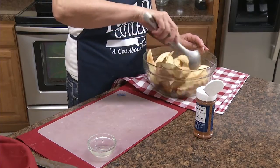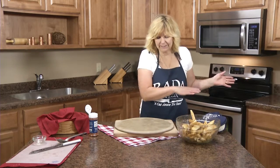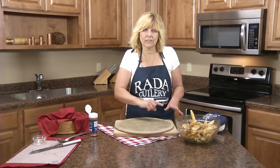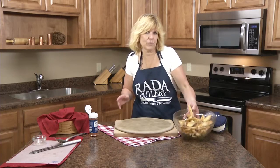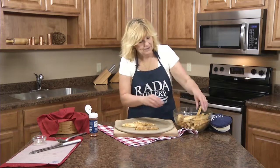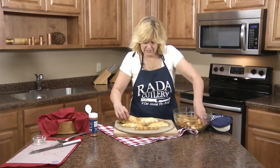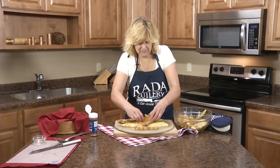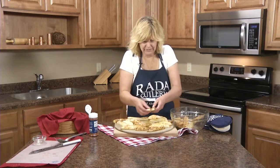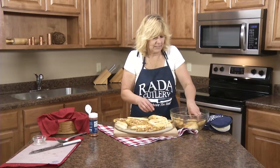Now we're going to get that hot pan out of the oven. I removed the baking tray and it's nice and steamy. If you're using metal or other than the Rada stoneware, you want to spray cooking spray on it — with the Rada stoneware you don't need to pre-season. We're going to lay these potato wedges in a single layer — you can even hear them sizzle! We're going to put them back in that 450 degree oven for 15 minutes, then turn them and bake another 15 minutes.